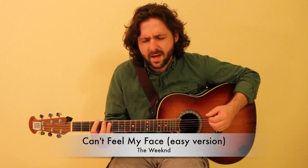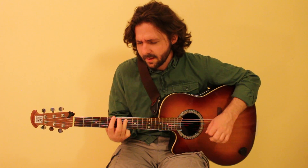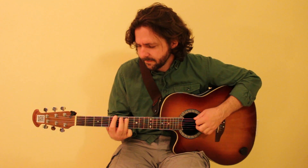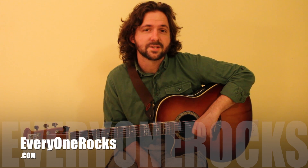I can't feel my face when I'm with you, but I love it, but I love it. Hey guys, I'm Gene with everyonerocks.com and today I'm going to teach you how to play a super easy version of Can't Feel My Face by The Weeknd.